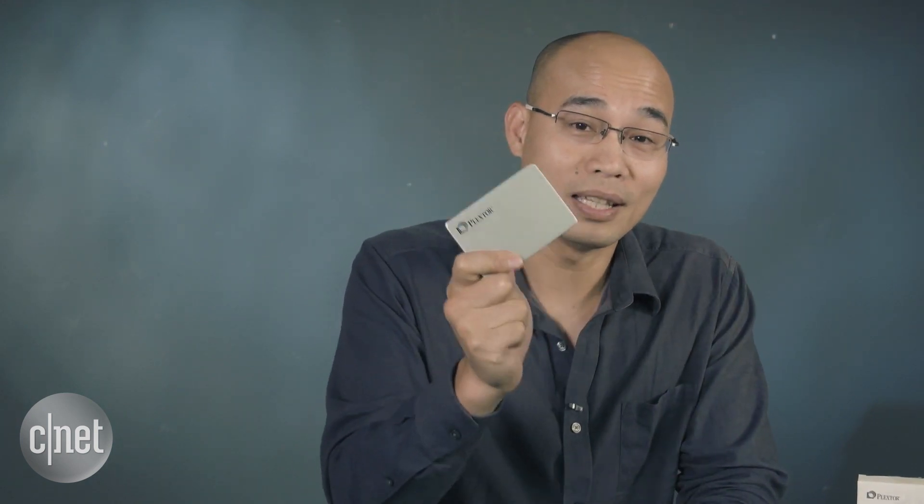That's pretty cool, because in 40 years this could be the first and only part of me that's not working. I'm Dom Ngo, and this is the S2C SSD from Plextor. Go get it!